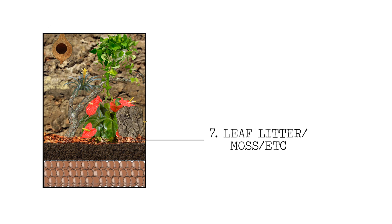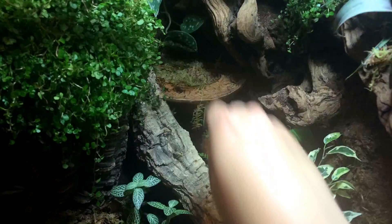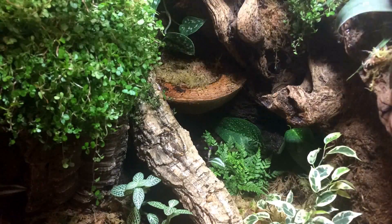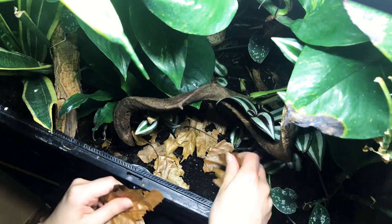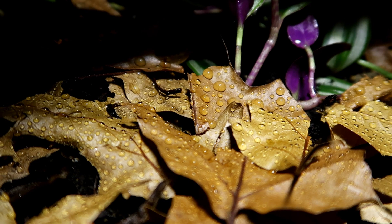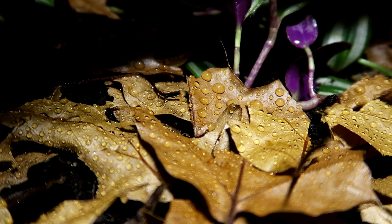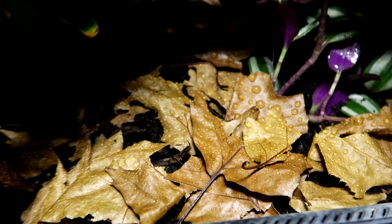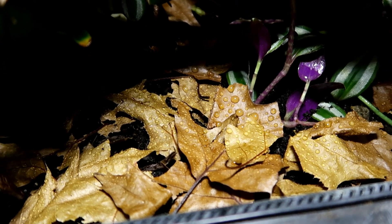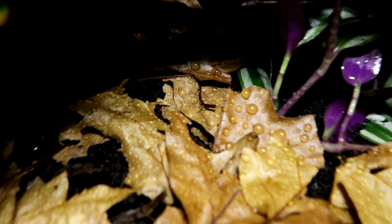Step number seven is to add moss, leaves, and those little extras that help keep humidity high and support your cleanup crew. For arid tanks, I've heard it's good to have a slightly more humid area where the cleanup crew can escape the gecko and survive. In my crested gecko tanks I mix some moss into the soil and sometimes leave it on top. I've also started using leaves — they break down over time, create a more fertile area for plants, and form a barrier between your animal and the cleanup crew so they can escape.